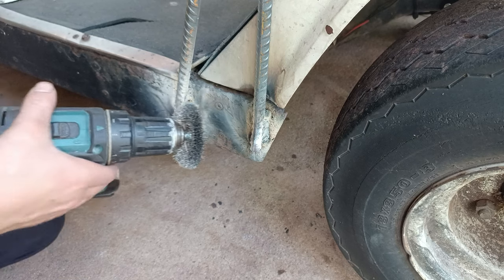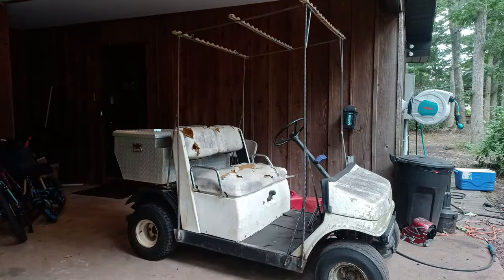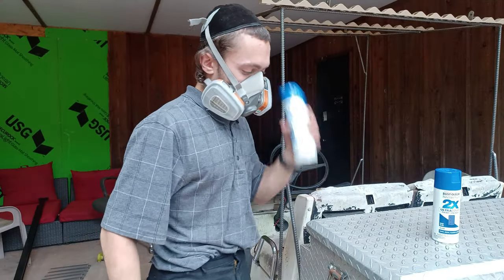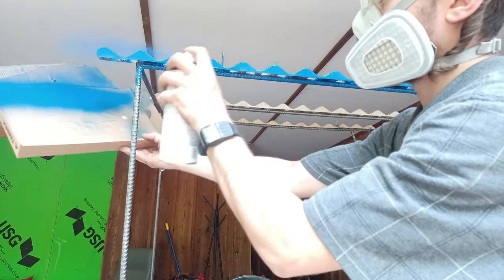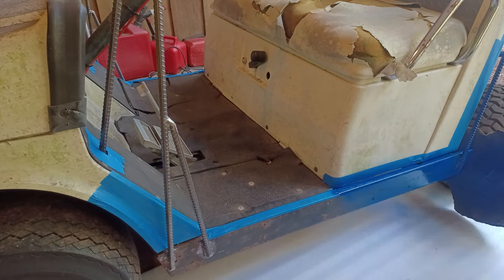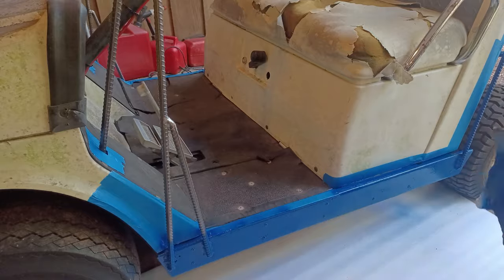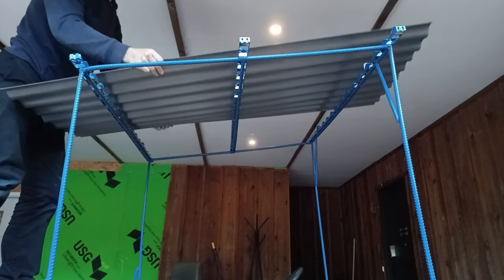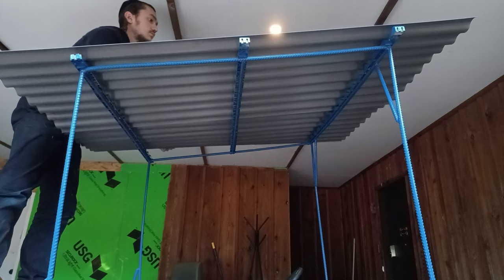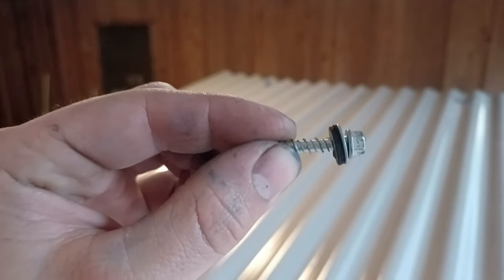We'll clean up all the welds and rust with a wire brush, then start painting the frame to prevent future rust and make it look way better. Before screwing down the roofing, I created some slits for the brackets to fit through. We'll use self-tapping waterproof screws.